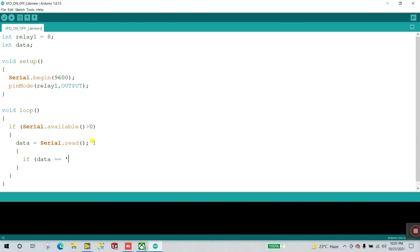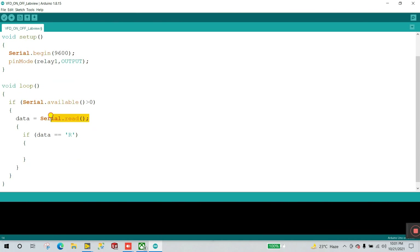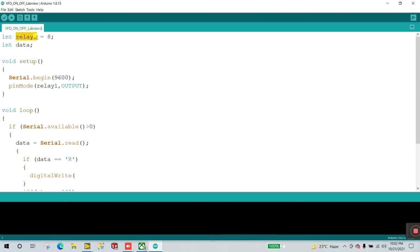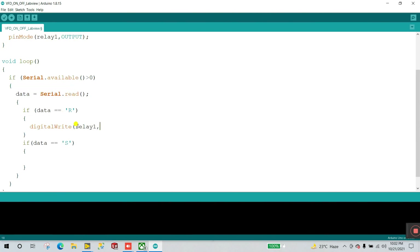And the next condition: if data equals 's' (s means stop). You can change these characters as you like. If 'r' is entered in the serial monitor, that condition executes. If someone enters 'r', the relay operates — digitalWrite relay1, HIGH. If 's', then digitalWrite relay1, LOW.